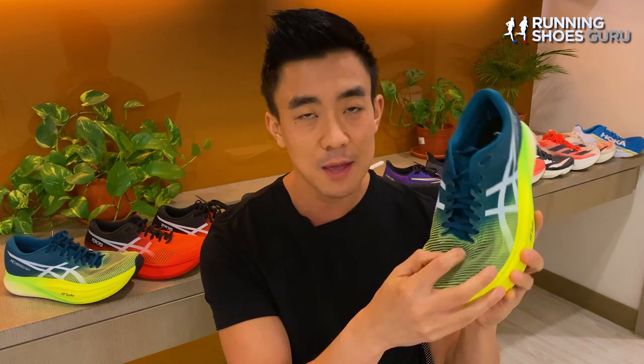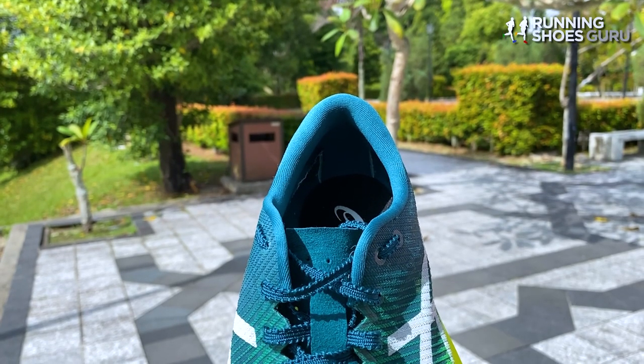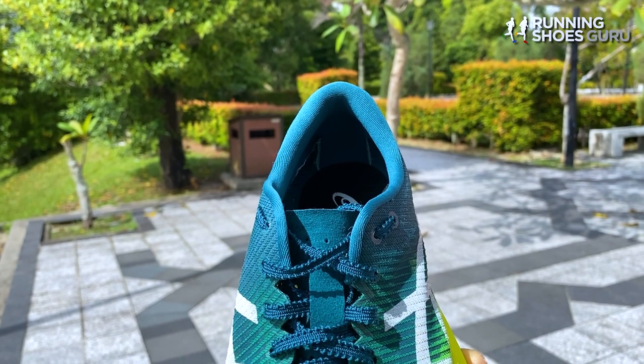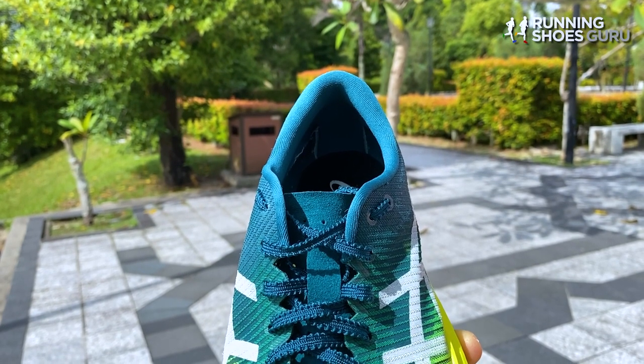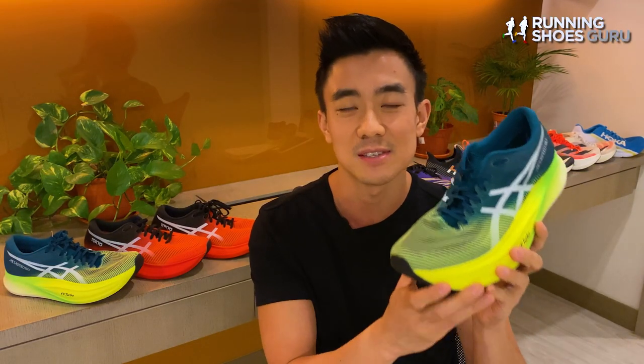When it comes to fit, I went down a half size in the original Metaspeed Sky, but with the Sky Plus I go true to size. The toe box is higher but the width feels much narrower, so the Sky Plus is another super shoe not suited to wide-footed runners. The heel tab and collar have ample padding, so heel lockdown is good. Overall, the Sky Plus's upper feels far superior to the original — more polished with improved fit.